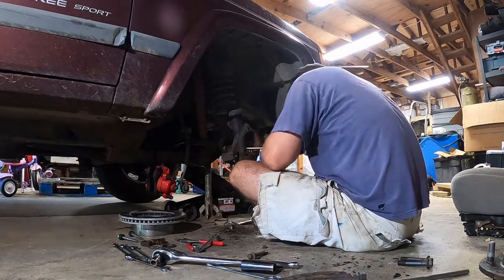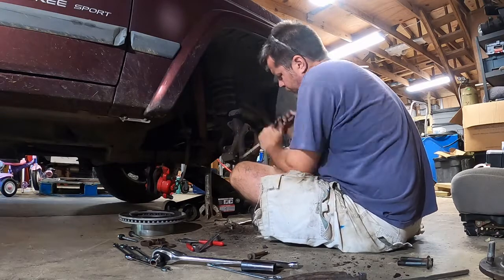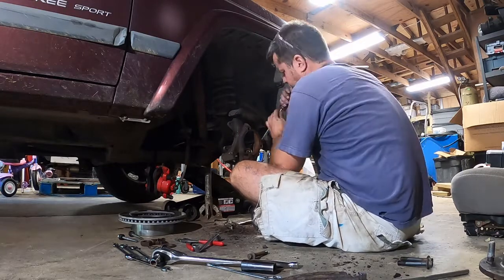Before I start reassembling, I am going to take the opportunity to remove as much rust as possible using a chisel, a flapper disc, and a wire wheel, or whatever you have available.